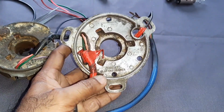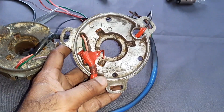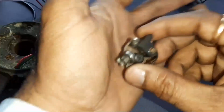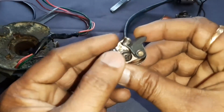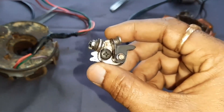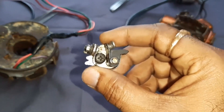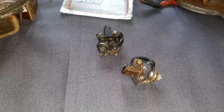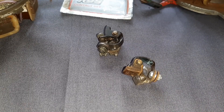Let us have a look at the Lambretta six-volt stator, which has a contact point switch. When you have a close look, it will look like this. It is basically a switch which is making the circuit and breaking the circuit. In the contact point switch types, there are two types — I will show you.